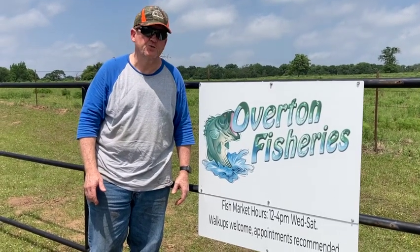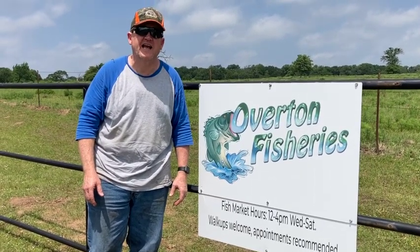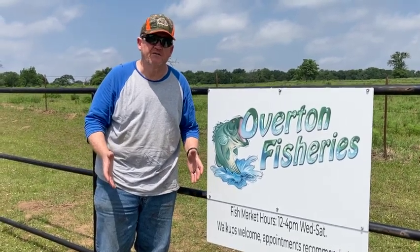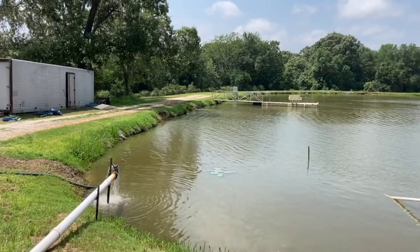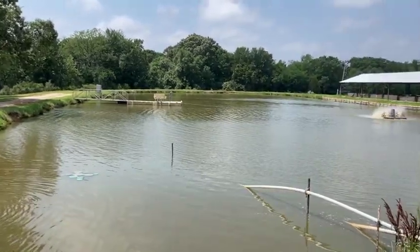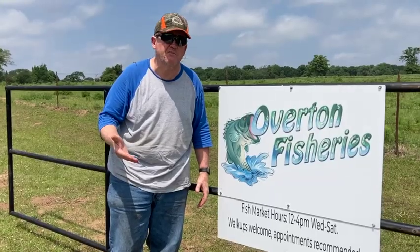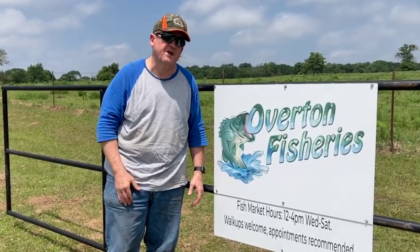We're here at Overton Fisheries. It's located between Houston and Dallas on I-45. We've been buying our fish from this supplier for about five years. We put tilapia in the pond every year to help control the vegetation, and the baby fish that they produce provide forage for the other fish in the pond.